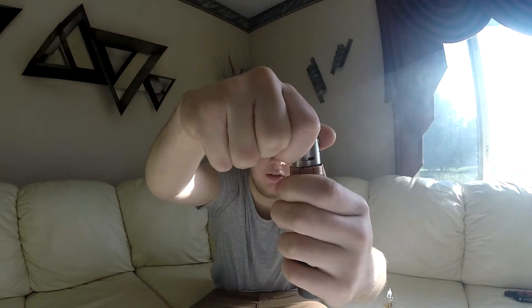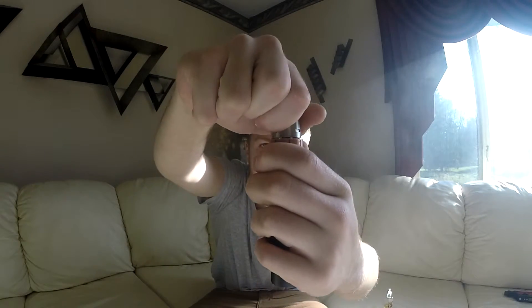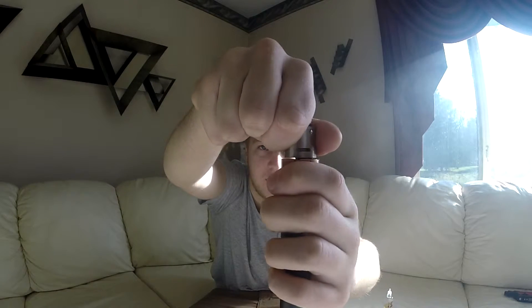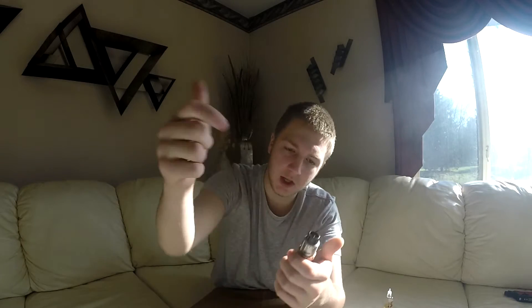Just make sure when you pack your cotton, you don't pack it in the airflow holes — if you do that, you're obviously not going to end up getting any vapor, because you're pretty much vaping with the air holes completely blocked off. You can also adjust the airflow — say you want half open, or three quarters, or maybe a quarter open. You can adjust all that by just spinning it, but I leave mine wide open.